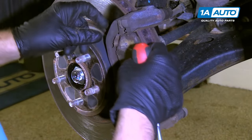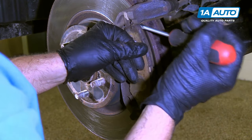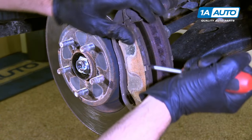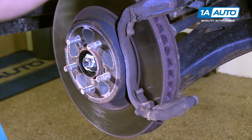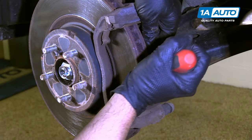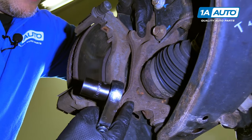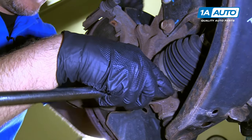Now we're going to take out the pads. Sometimes you need a screwdriver to pry them out a little bit. Pull that pad out, and we'll pull the inboard pad out. Next we're going to take these caliper bracket bolts out. They're 17 millimeter, so I'm going to use a 17 millimeter socket and a ratchet.